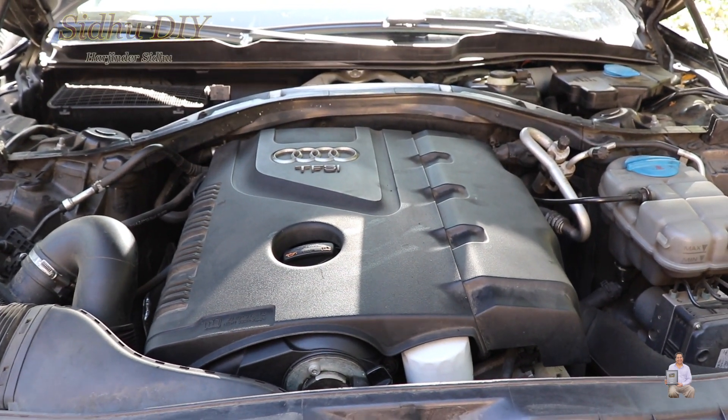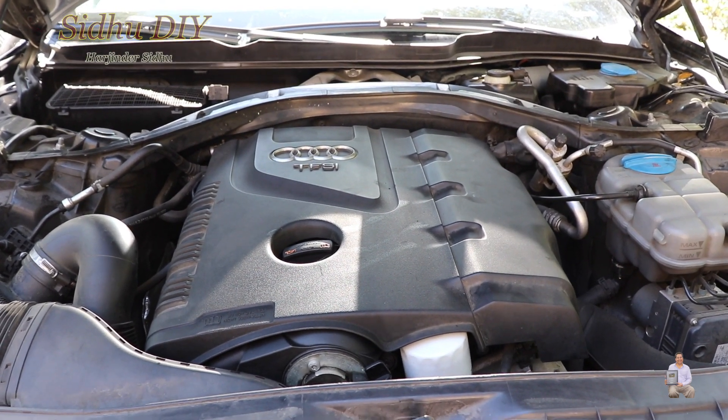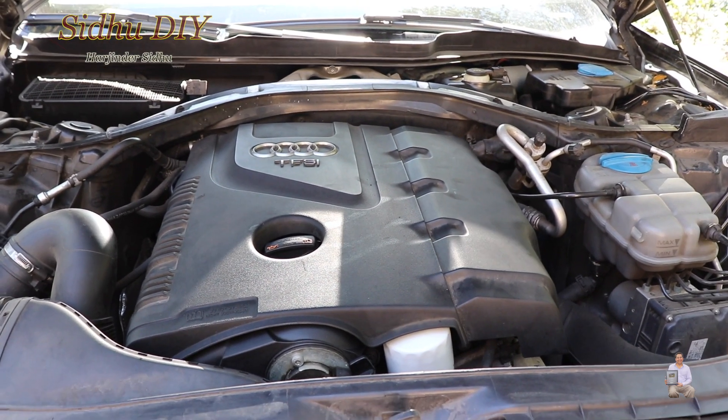Hello everyone, welcome to my channel. Today I'm going to share with you my Audi A6 C7. I'm having an issue while driving — it's a misfire. So let's get started. I have my scanner ready and we're going to plug it in to the port.